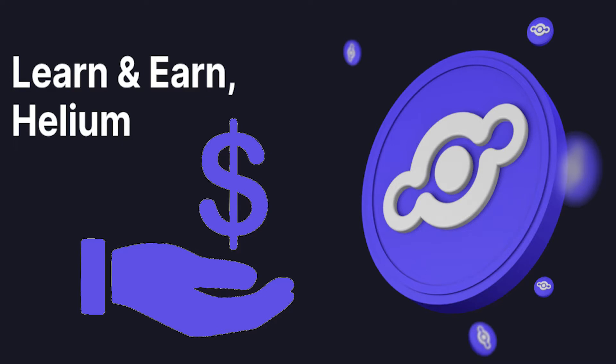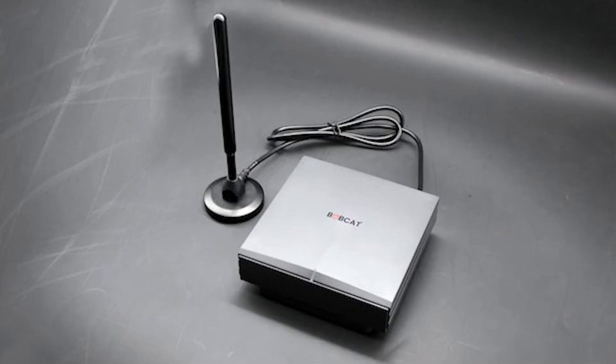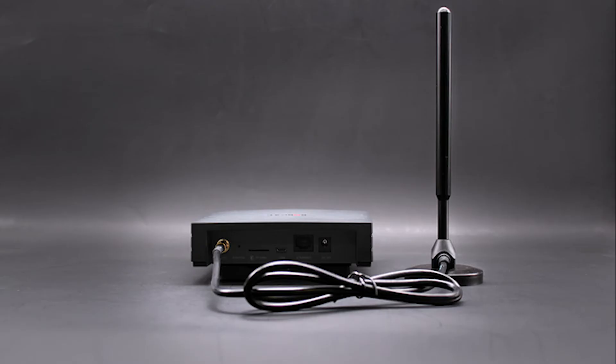Today marks the day I make passive income for the first time mining helium. I will be showing you the box opening today, I'm gonna keep it short and simple. This is what it looks like — I'm about to show you the box opening of what it looks like.